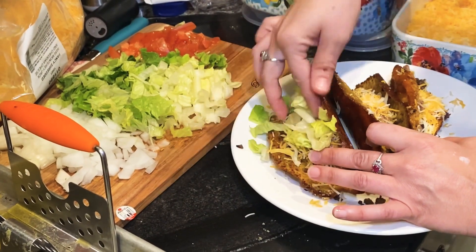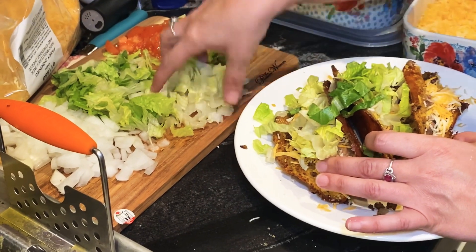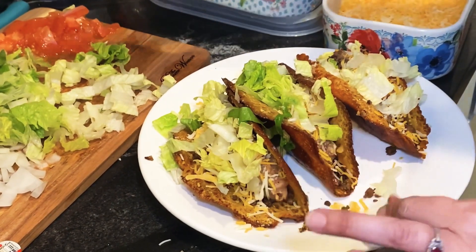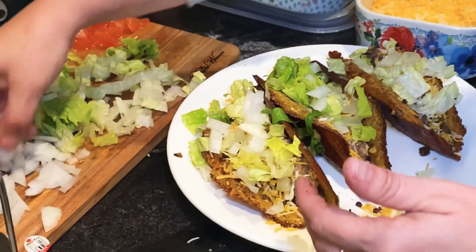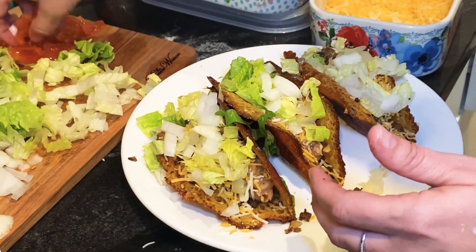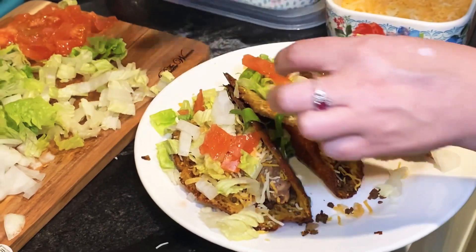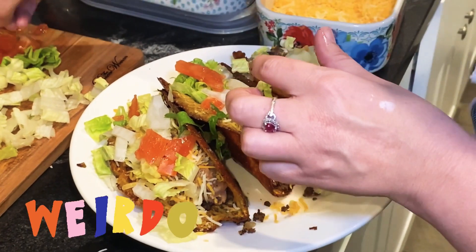Lettuce — it looks so good! We need like a personal little taco holder on our plates, that would be cute and fun. Onions next. I don't really like tomatoes, so I'm gonna leave some for everybody else — just doing it for garnish. She's random like that.